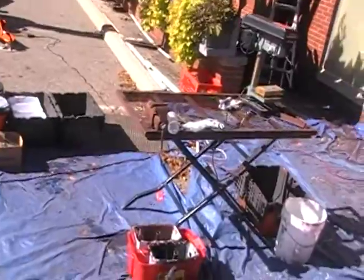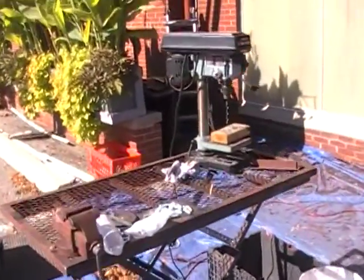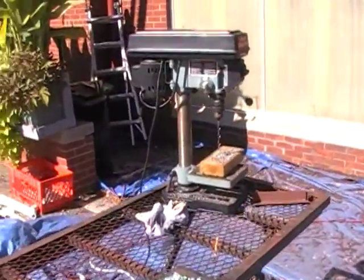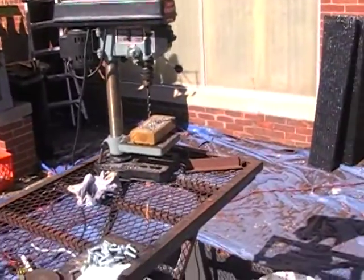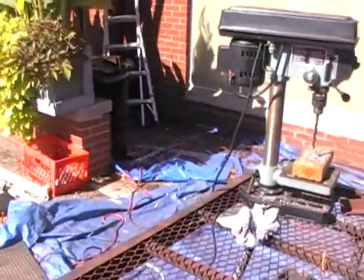Here, we'll do a little run through. We have our fab table set up as we were doing clips — making clips with our drill press, using it to cut the angle for the clips.